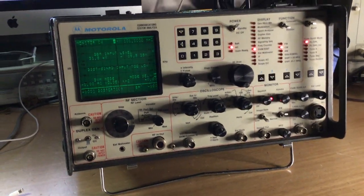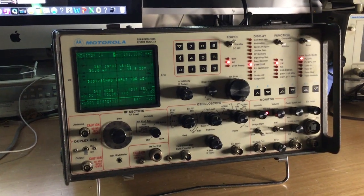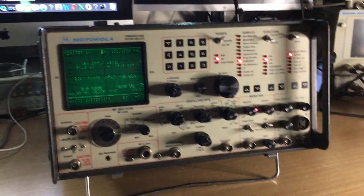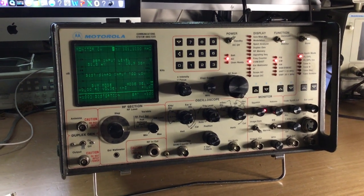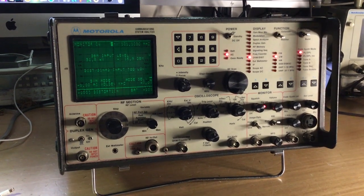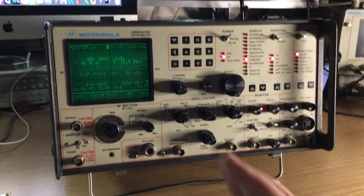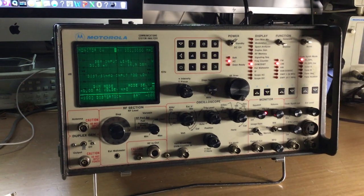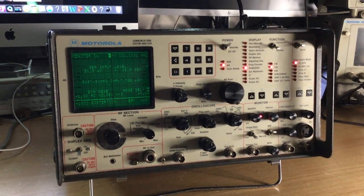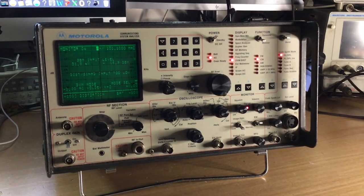Hello, this is an update video regarding the Motorola R2001D radio communications test set. This is a re-upload of the original because it's now being repaired. This particular test set repair video is about an hour and a half long. I hope you enjoy it — it's certainly been a challenge, as this test set has been difficult to repair.